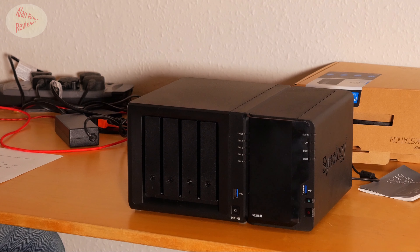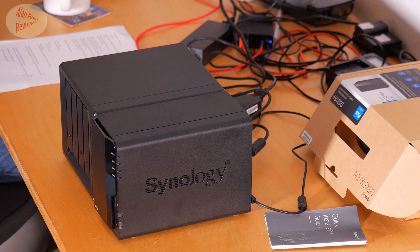The Synology DS218 Plus versus the Synology DS918 Plus. I did just do a video not long ago praising the DS218 Plus, saying it was perfect for my needs and I was going to use it for a Plex server. I bought it based on price, and the two-bay unit's Intel J3355 CPU did support hardware transcoding in Plex. I thought that would be good enough.